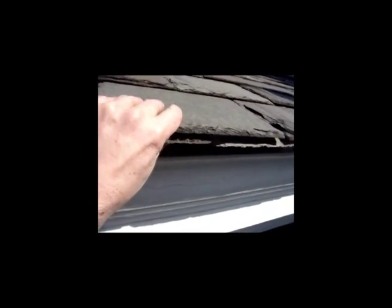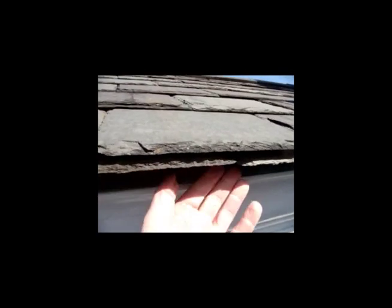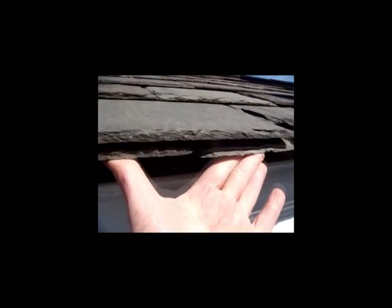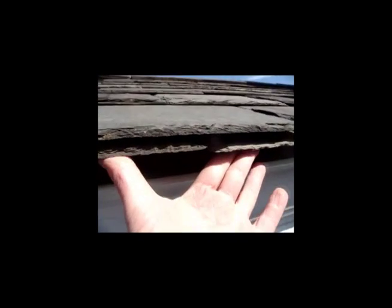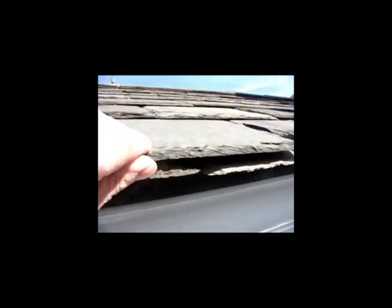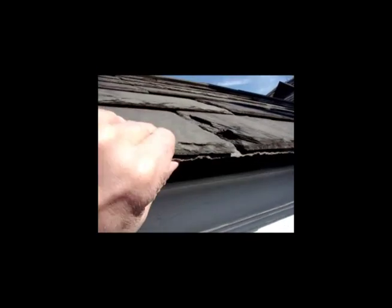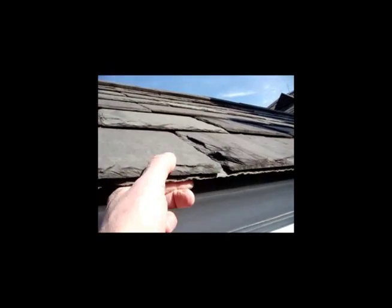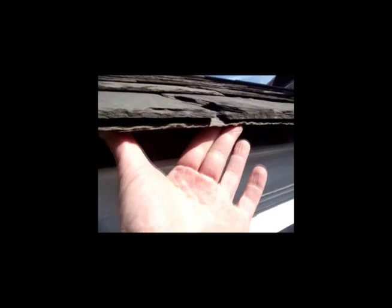Here we have slates that were installed without a cant strip — there's no cant strip underneath here. Just to show you what it does: these are the starter slates, and if there was a cant underneath they'd be up tight. But there's no cant, so they're just kind of hanging there. This slate also has a lot of movement. You can see how these bottom slates are just hanging because there's no cant. A cant would hold that up.